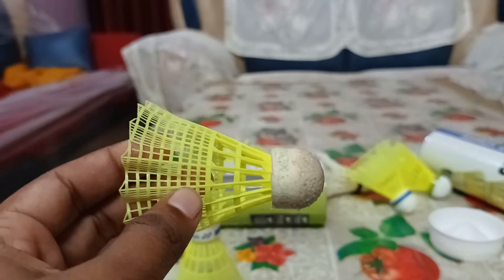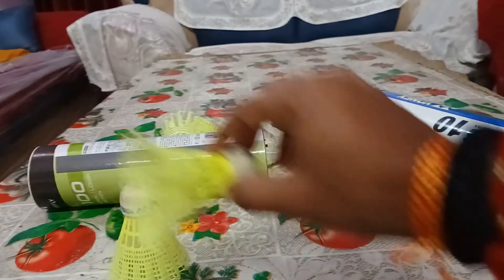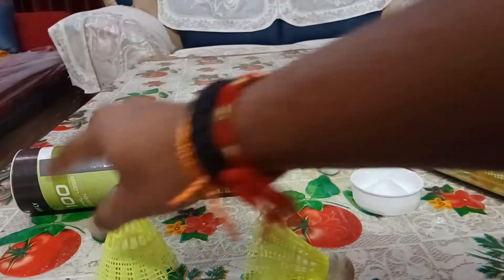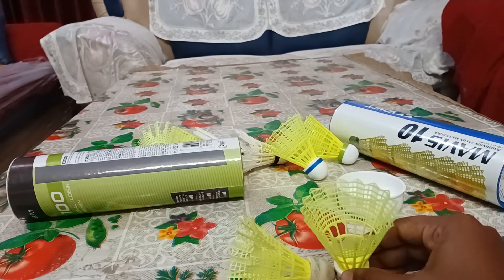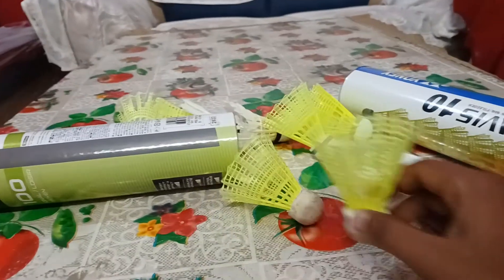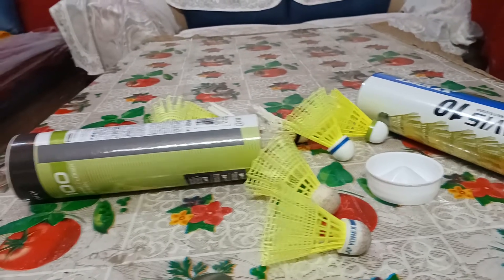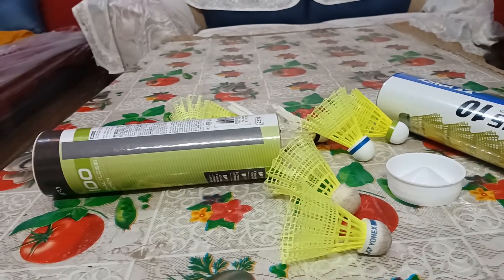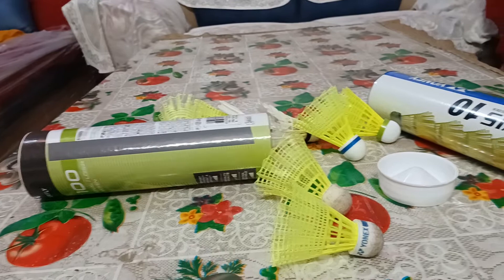As you can see, this is the yellow cap shuttle and the condition is not really good. When you hit a yellow shuttle with force, on the opposition's court it may fall with a slightly different trajectory — just a few centimeters off. What I noticed was it was very fast and quick in the air. Overall, I will say there was not much difference between the yellow and blue cap shuttle.